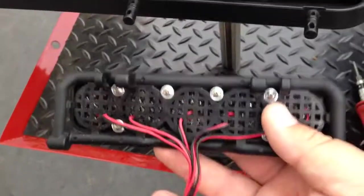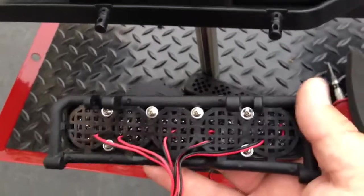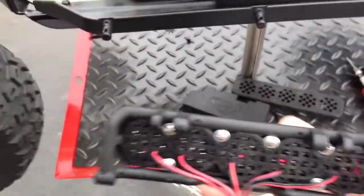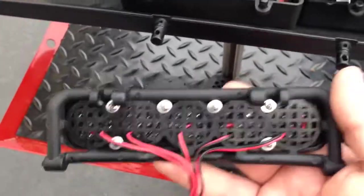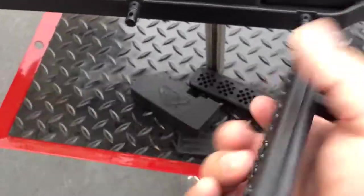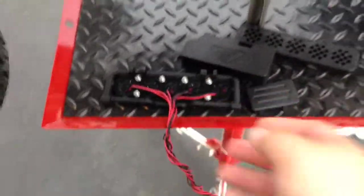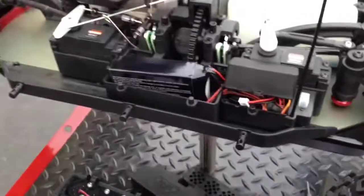Then you just run the plug down to your receiver and plug it in anywhere where it can get 6, 7, or 8 volts — these lights will work all the way up to 9 volts. So that's about it, and thanks for your business.